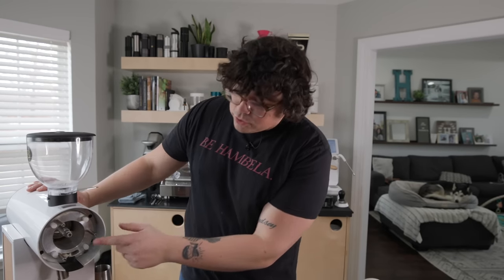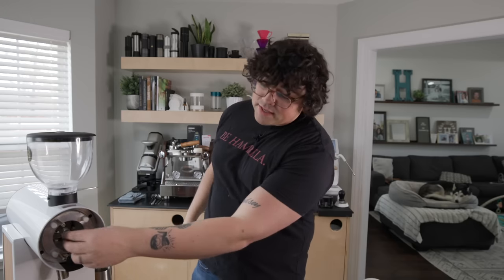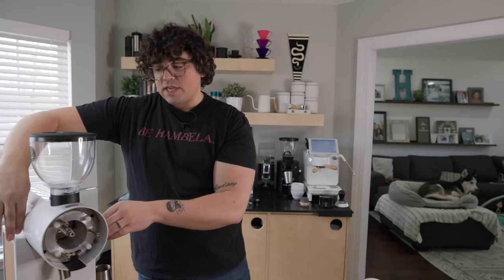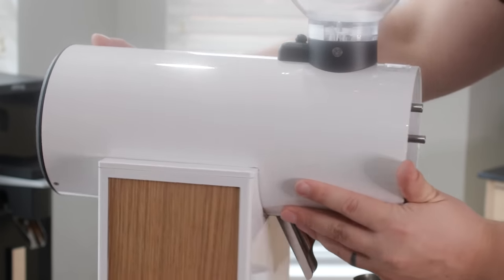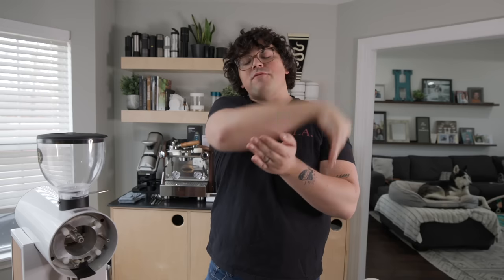A hugely unique thing about this grinder is the auger. It's very specifically created to act as a pre-breaker. Typically pre-breakers are on the burrs themselves — the big ridges at the beginning that crush the bean before the finishing teeth. But this auger acts as a pre-breaker: beans fall in at the top, but the burrs are offset back, so the auger's ridges break the beans up and the corkscrew effect pushes them to the vertically mounted 63 millimeter burrs.